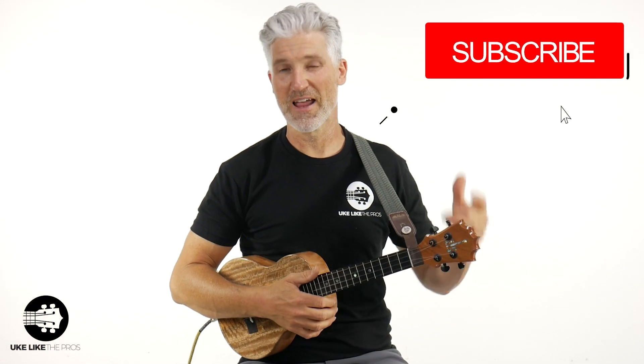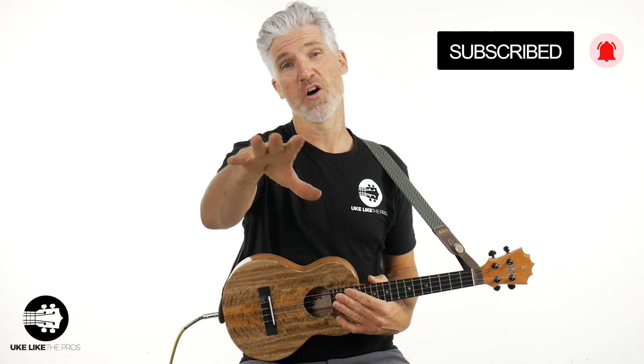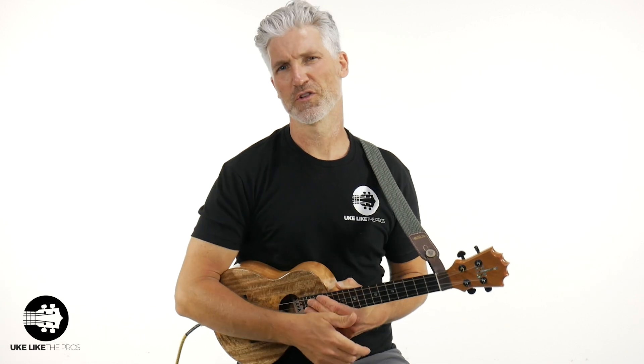Welcome to Ukulele to Pros. Thanks for being here and thank you for subscribing to the channel. Turn on that bell notification because a lot of my viewers aren't even subscribed yet. Thanks for doing that.